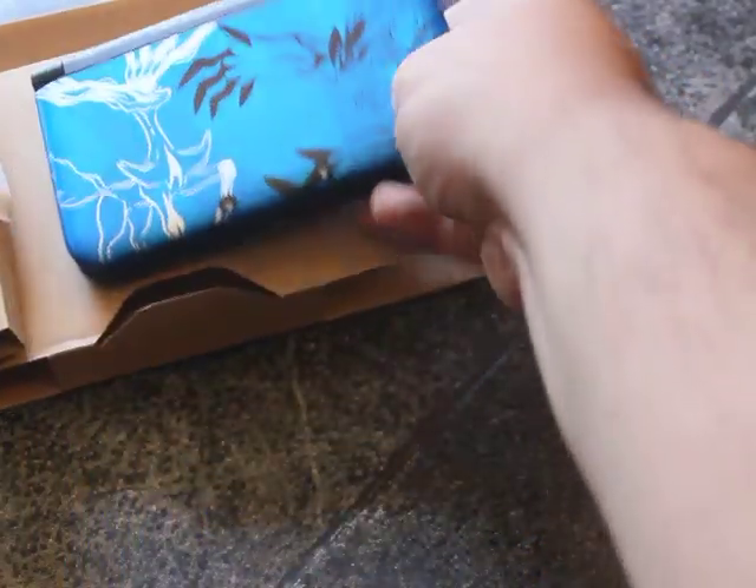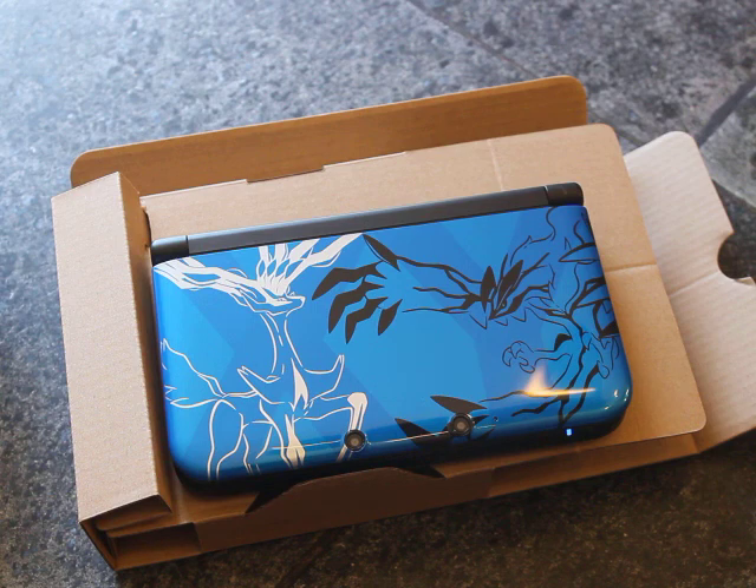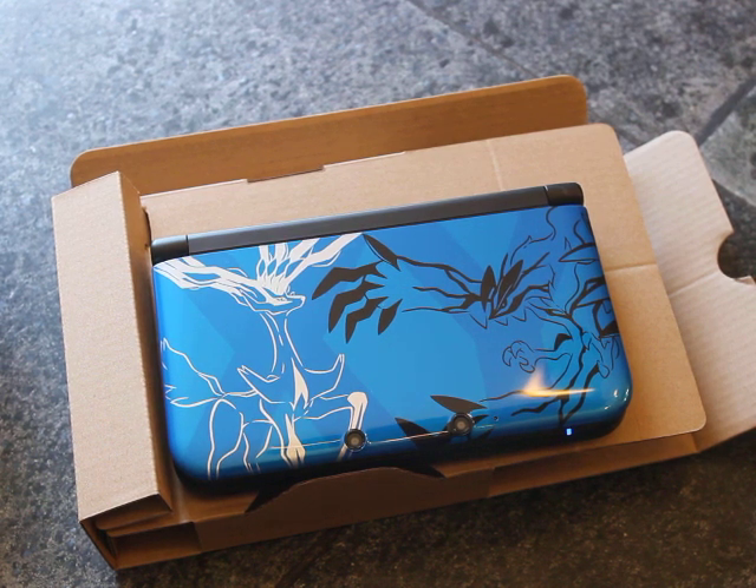I'm going to have a lot of fun. I'm going to do more unboxings, like when I get my PS4. God forbid, if I ever get money, I'll do an unboxing of Xbox One. Call of Duty Hardened Edition I'm getting, and a lot of other things. Hope you enjoyed. I'm going to go play some Pokemon Black and White 2. Have a good day everyone. Bye.